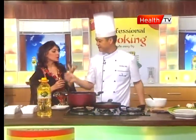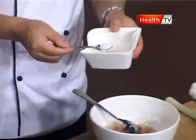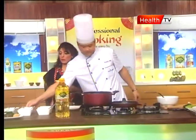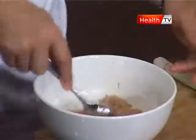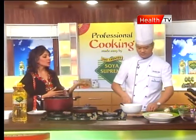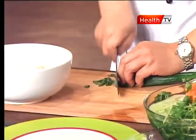We have added some seasoning to the chicken: salt — about half a teaspoon — and chicken powder — one teaspoon. We will mix these into the chicken along with some chopped spring onions.